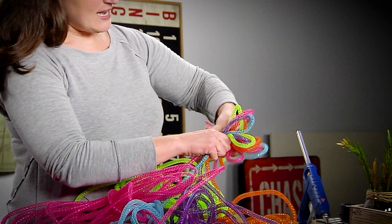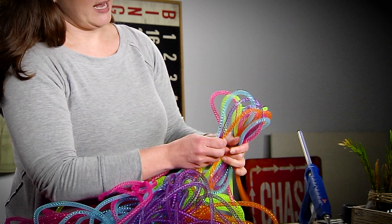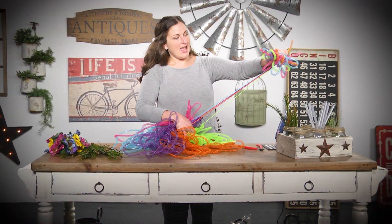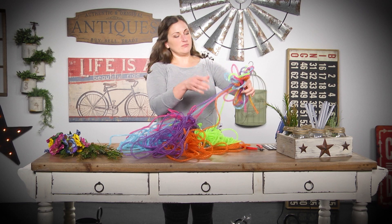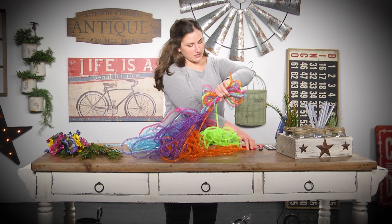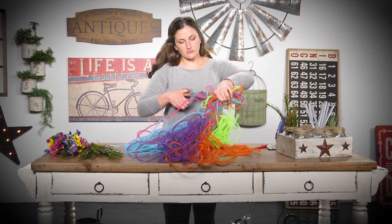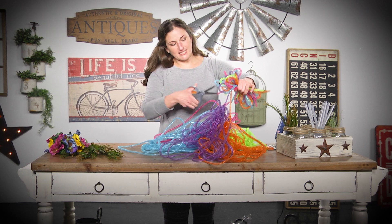This is a great bow to add to a present or add to your wreath. I'm gonna do one more loop and then I'm just going to cut it, and then we're going to add the long streamers with it.